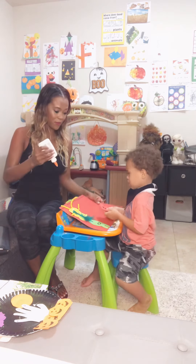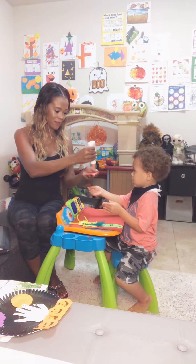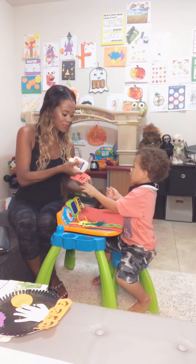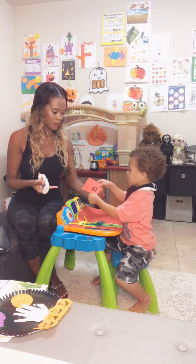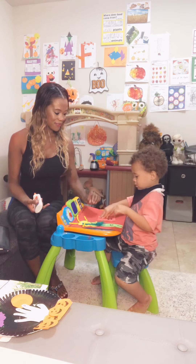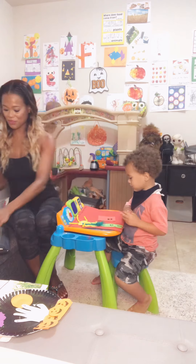So first let's glue down our monster. This is the mouth, okay. Can you glue him down here with his little friends? Oh, that's a great spot for him. Good job.